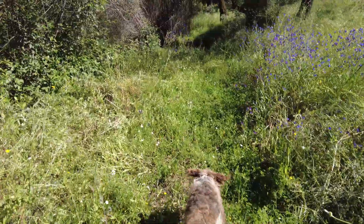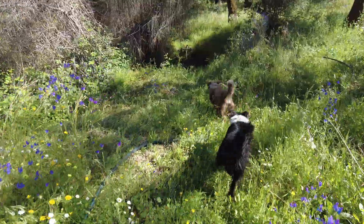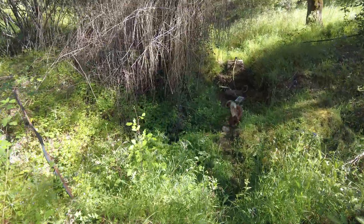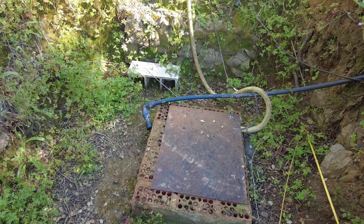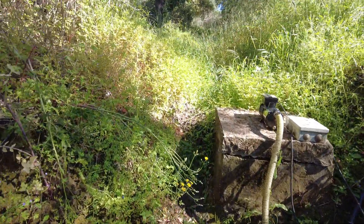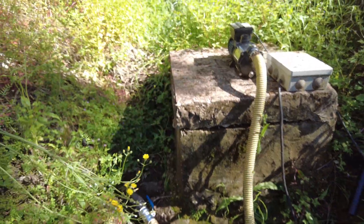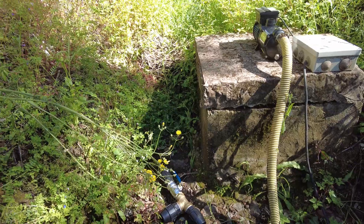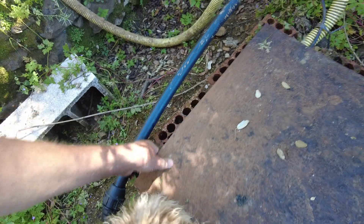The irrigation system should start at the beginning, where the water is. This is how I designed it. This is the cistern of the Kanat system — a Moorish infiltration system. There are two of these ventilation or entrance holes, and then the water collects here.